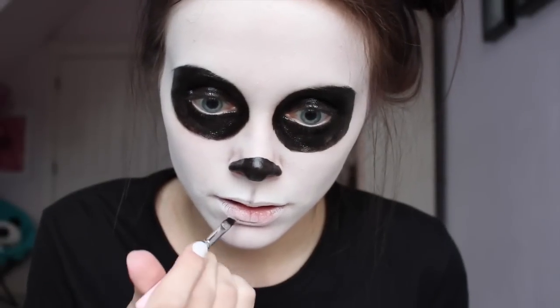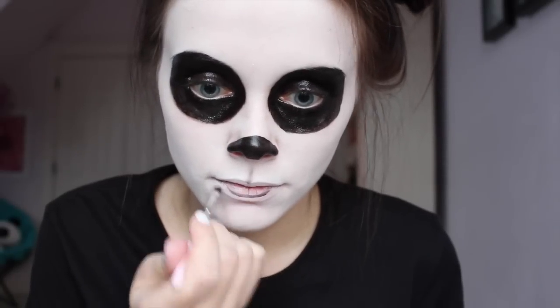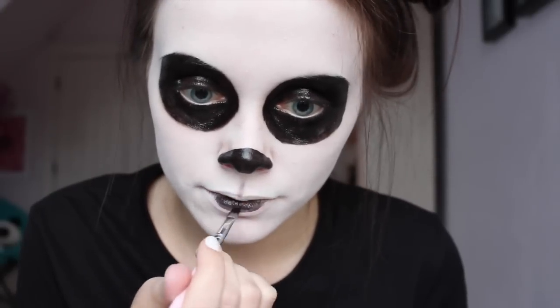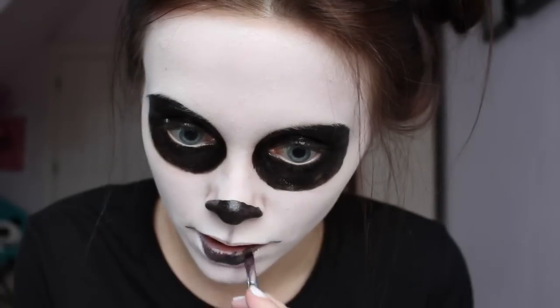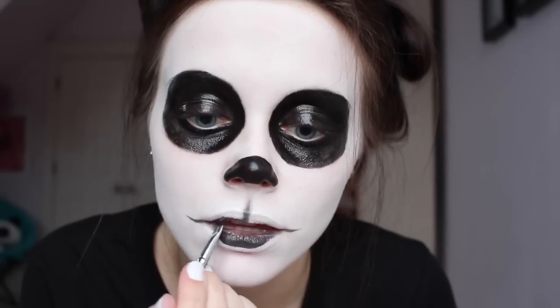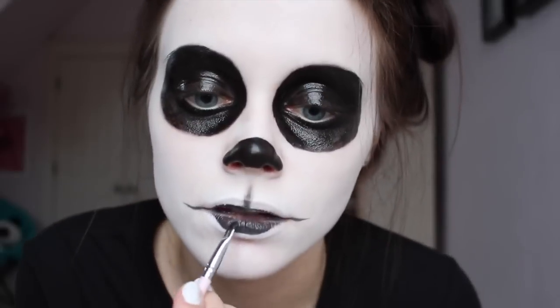Cover your top lip with more white makeup, then fill in your bottom lip. You can also fill in part of your top lip, which may help if your bottom lip makeup spreads to your top lip.